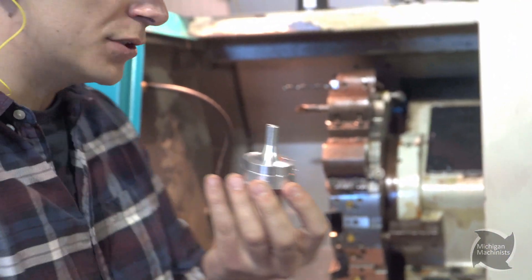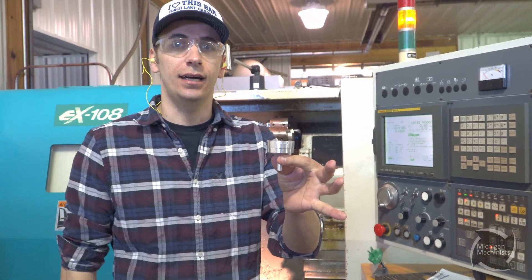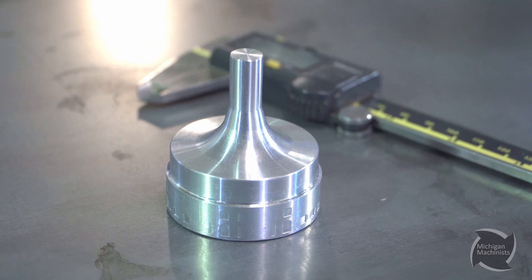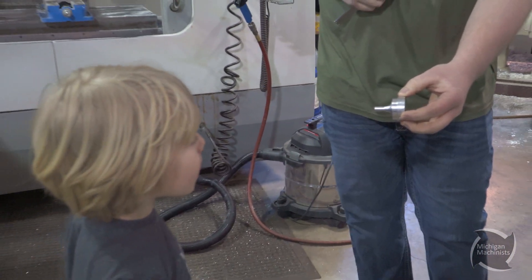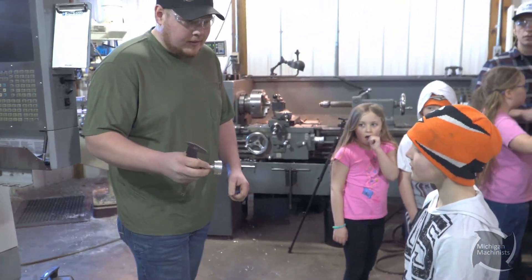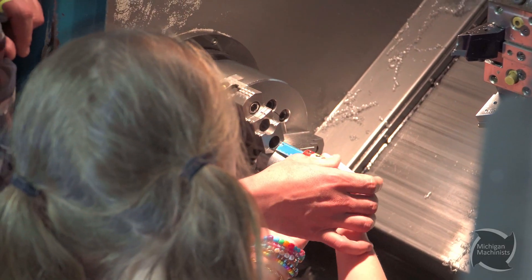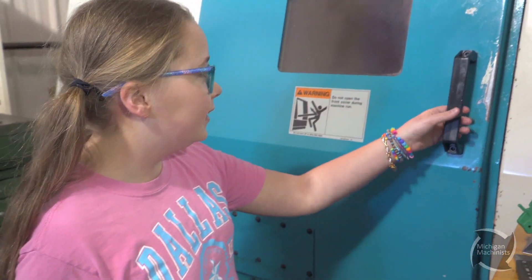Then we'll flip the chuck jaws around, put a collet in there, flip it over, and finish the back side. Check that out — that's half a spin top. You're each going to make your own, and then we're going to switch it around and do the other half. First one's done, my toy is done, so I'm going to take it out.